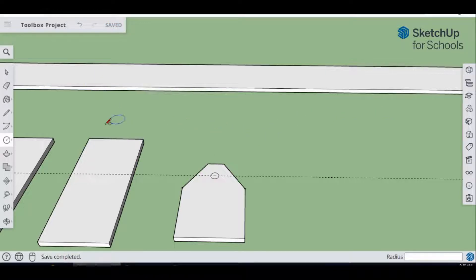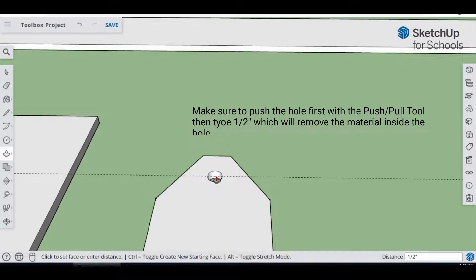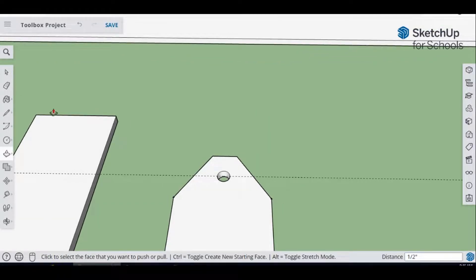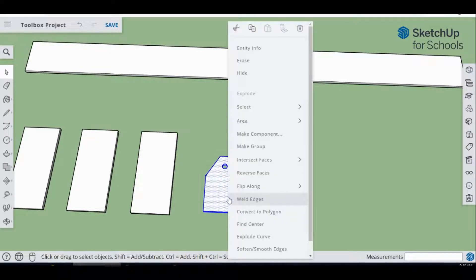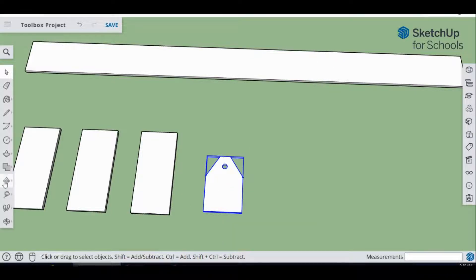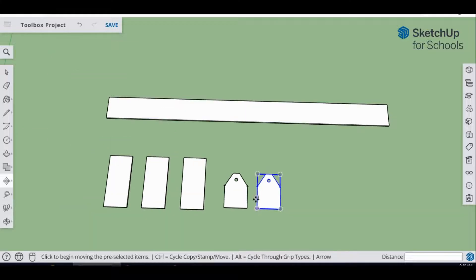Now cut out the hole using Push/Pull — zoom in and type half inch to cut through. Hit the spacebar, go to the Eraser, and erase that guideline. This is our end piece, and we need two of them. Select it, make it a group, then go to the Move tool, hit Control, and copy it for the second end piece.